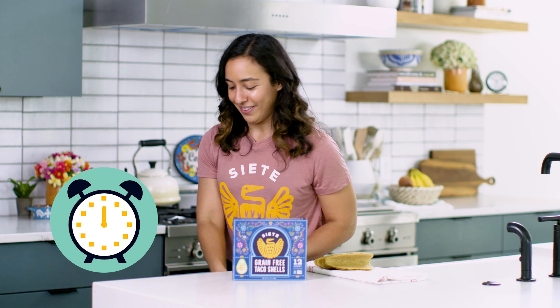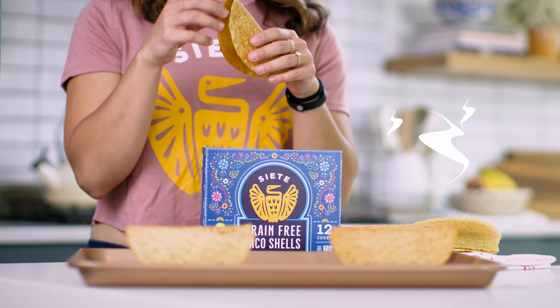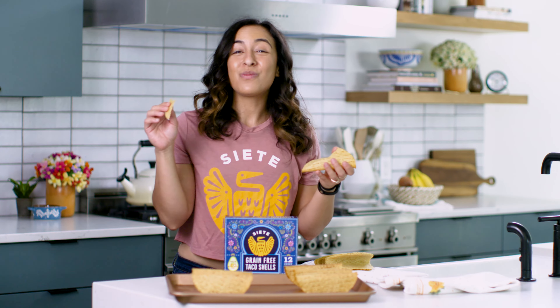They're ready. Let's take them out. Be careful, they are warm. Let's give one a taste. Mmm. We're only in a hard shell. Siete Power.